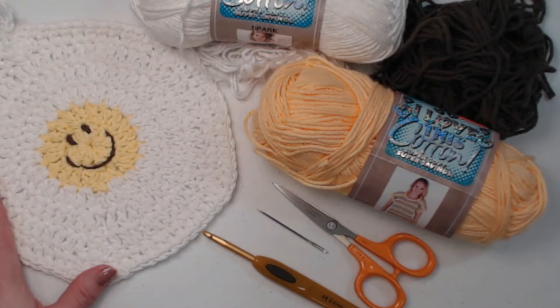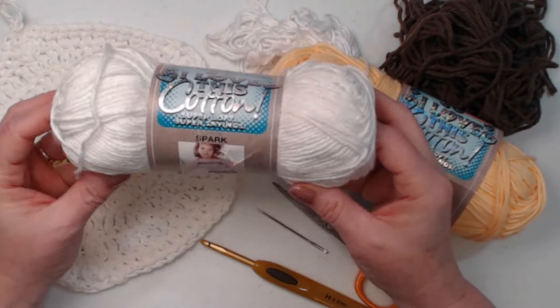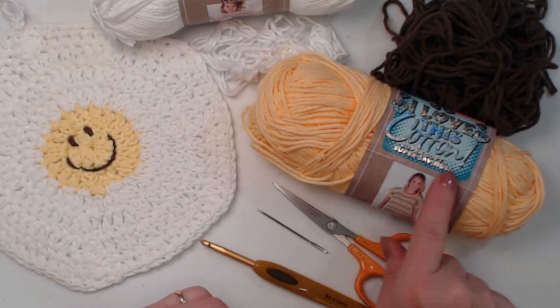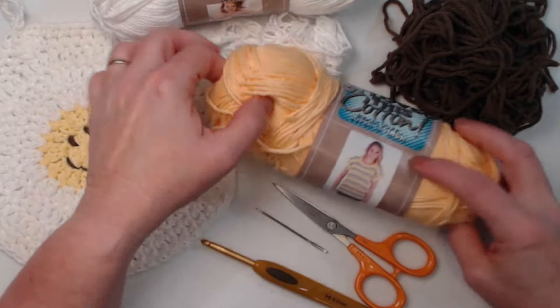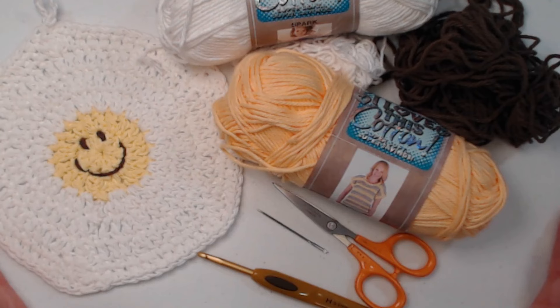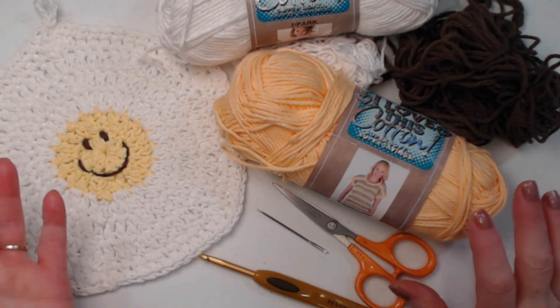For today's demonstration I'm going to be using this cotton yarn called 'I Love This Cotton' in White Spark, which has a little bit of sparkle to it. I wanted a really white white — my other one was an off-white — and I think it's going to look really cute with the sparkles. For the center I'm using 'I Love This Cotton' in a color called Banana, which is a very yellow. Then you'll need a small amount of brown or black for the smile. You can use any cotton or even acrylic.